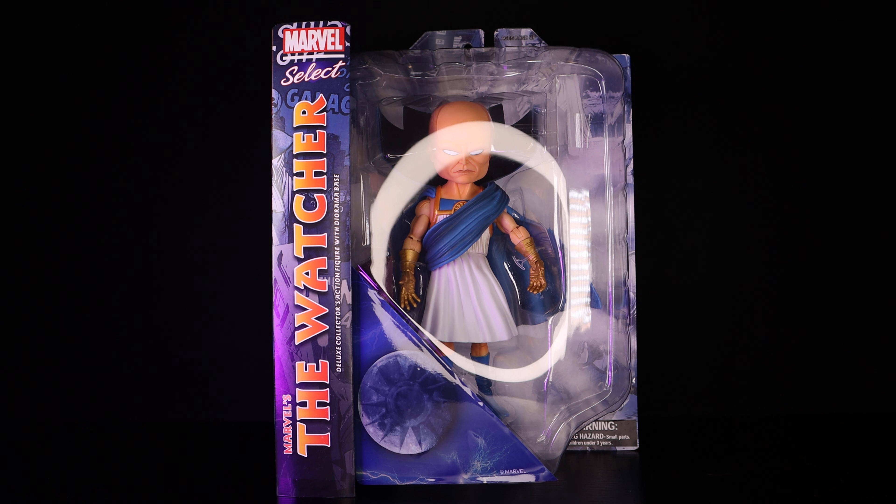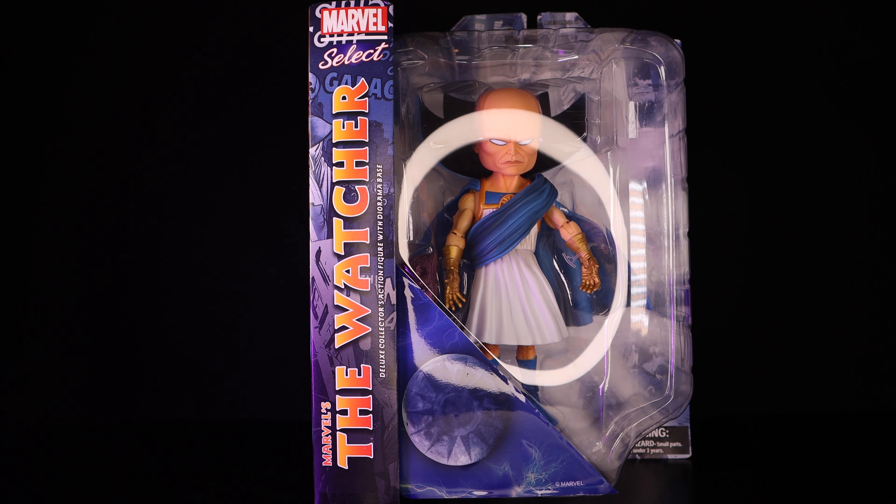I did not pre-order this guy — I actually found him at my local comic book store, and from the looks of it on Facebook groups, that's where everybody seems to be finding theirs. So make sure you hit your local comic book shop, support them, buy some comics, and see if you can find the Watcher. Let's get a quick look at the packaging — it's your standard Marvel Select packaging, it's big and bulky.